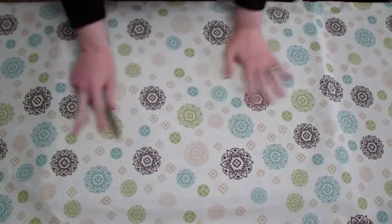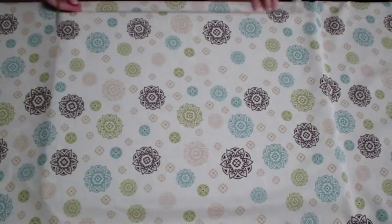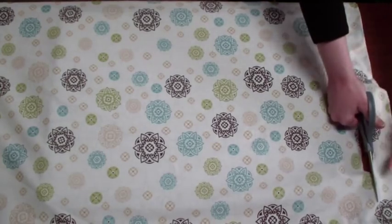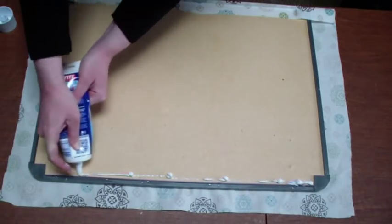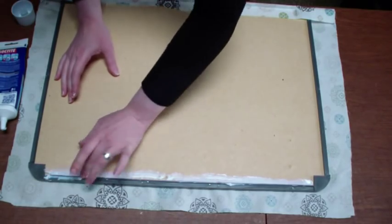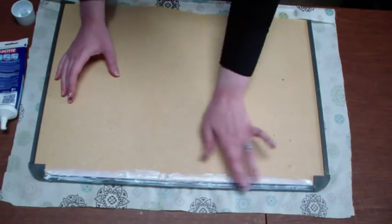This is a great project for those remnants you have left over just kind of hanging out. These were old curtains I used to have in my kitchen that no longer served their purpose. I'm trimming and leaving about two inches around the entire perimeter of the corkboard, trimming off the excess.